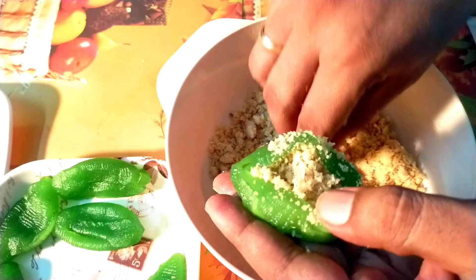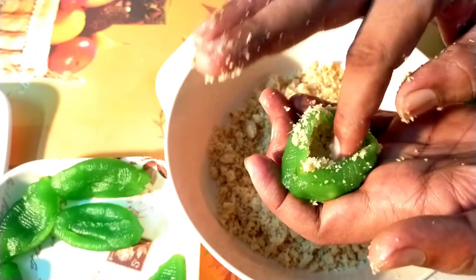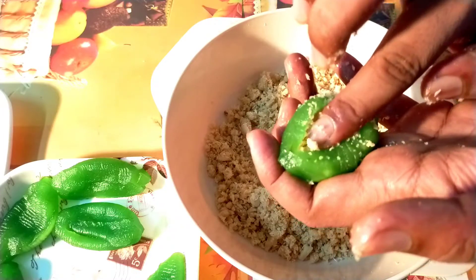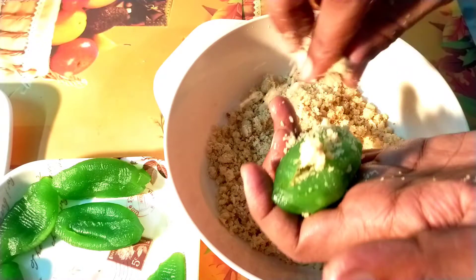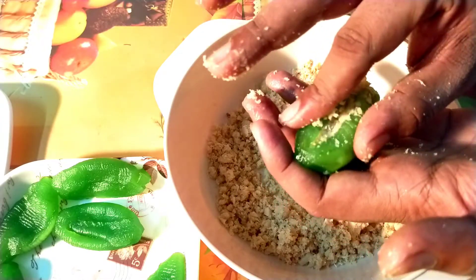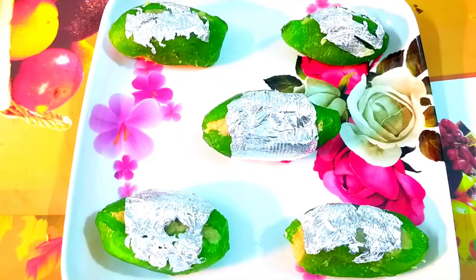We are doing all of the stuffing to make it better. This is the way to make it clean from outside. Finally we are ready. Look at this — look at how nice it is.